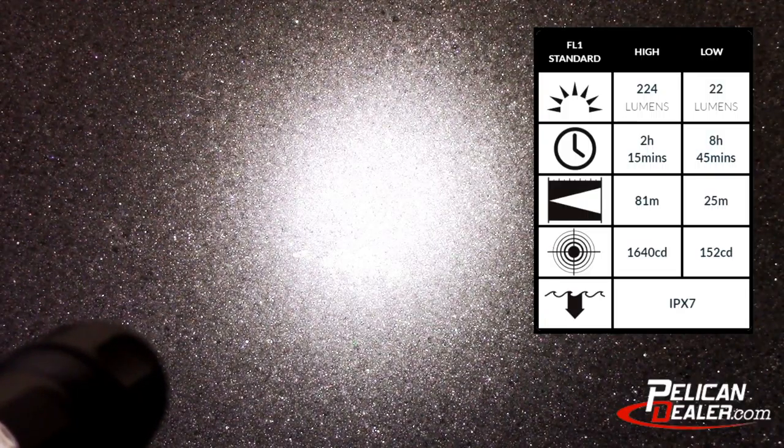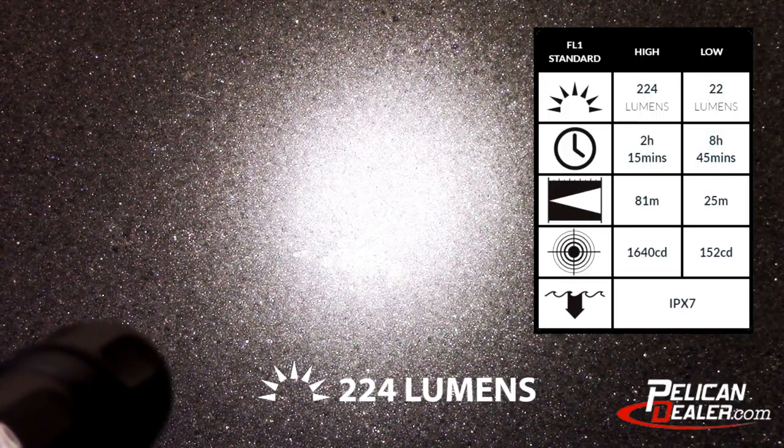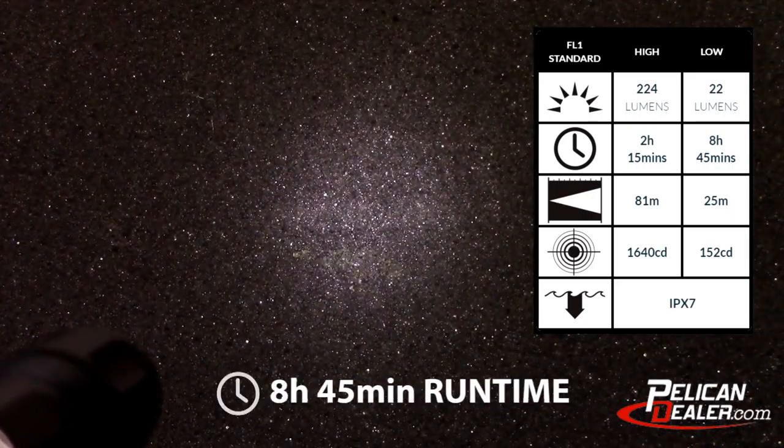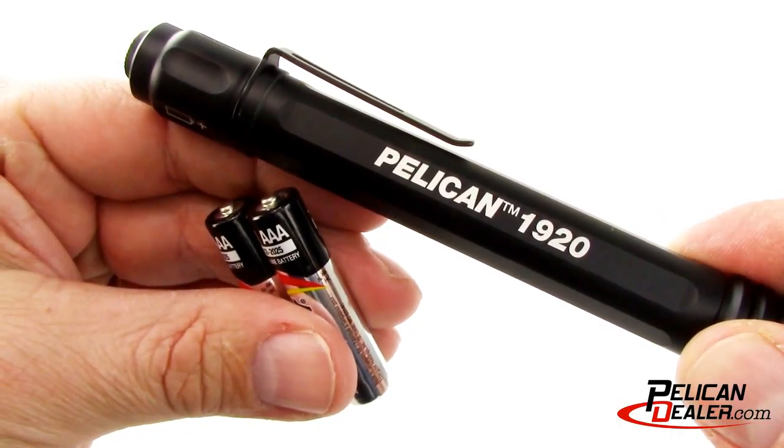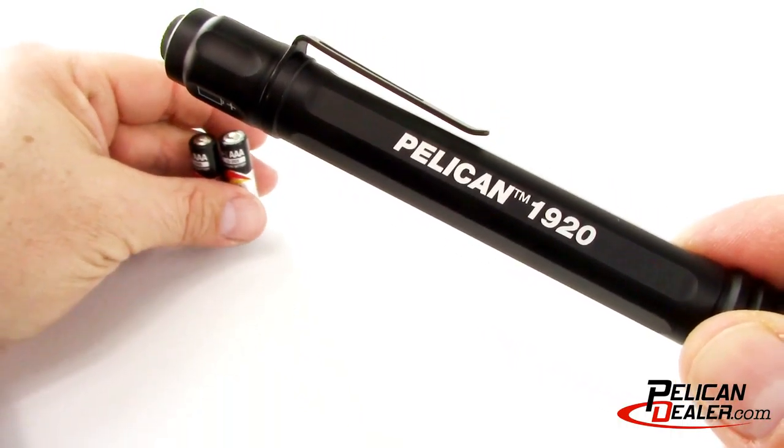The Pelican 1920 Generation 3 produces 224 lumens on high, and now features a low mode for a run time of almost 9 hours. The 1920 comes with two AAA alkaline batteries.